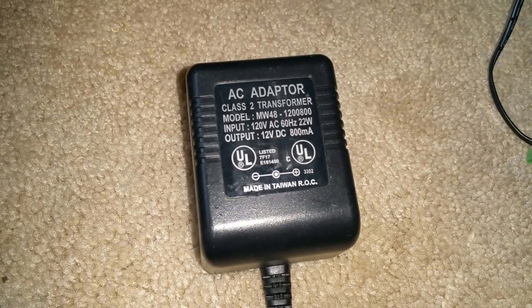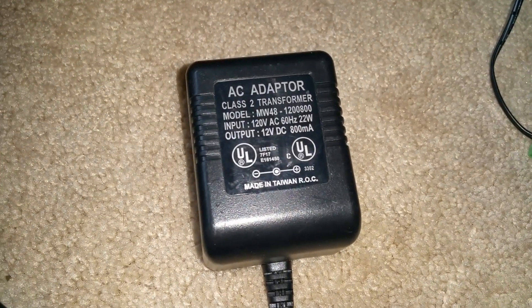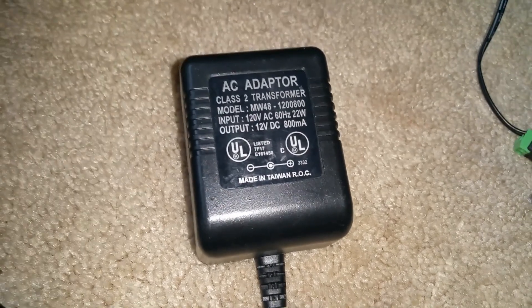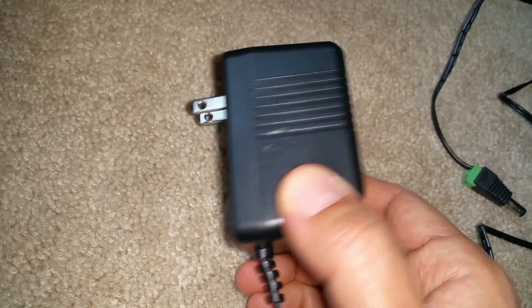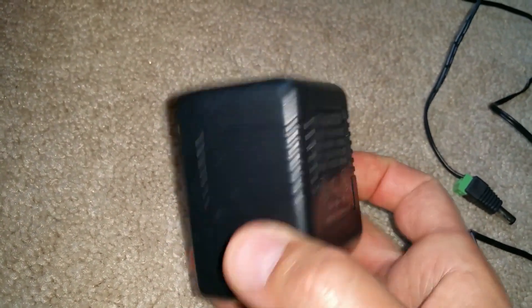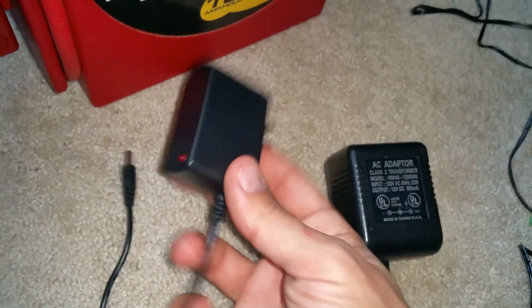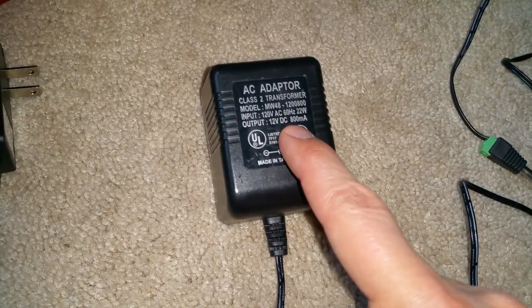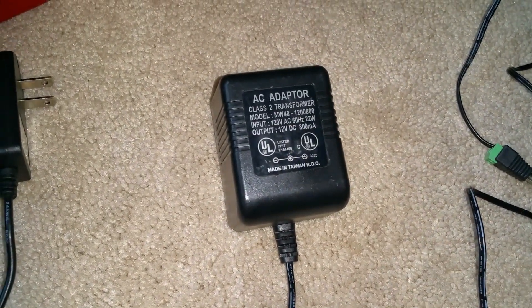Here are the specs on the transformer — this is what you need to get. You can easily find it on eBay or other auction sites. You may not find it on Amazon because it's older technology — it's a heavy transformer versus a very light switch mode power supply. You can get one anywhere from 500 milliamps to 1 amp.